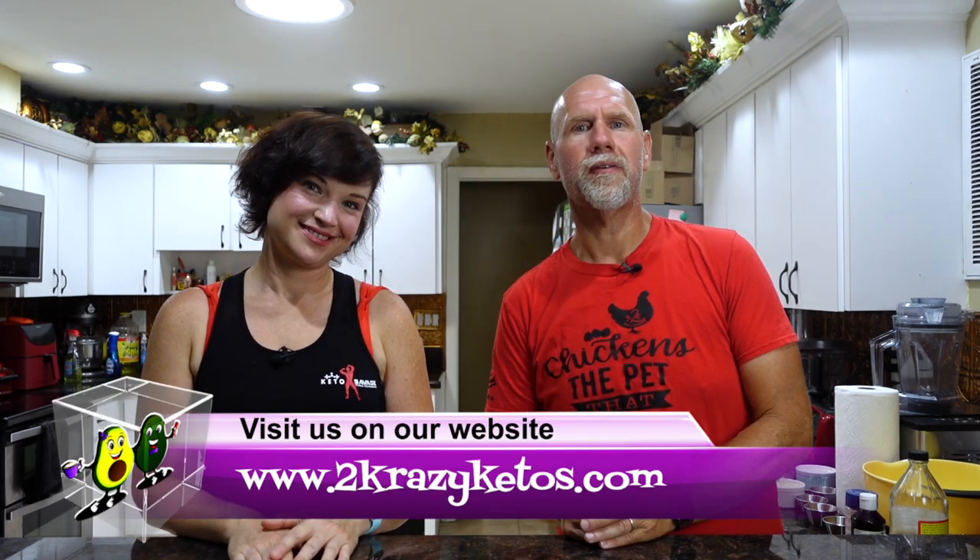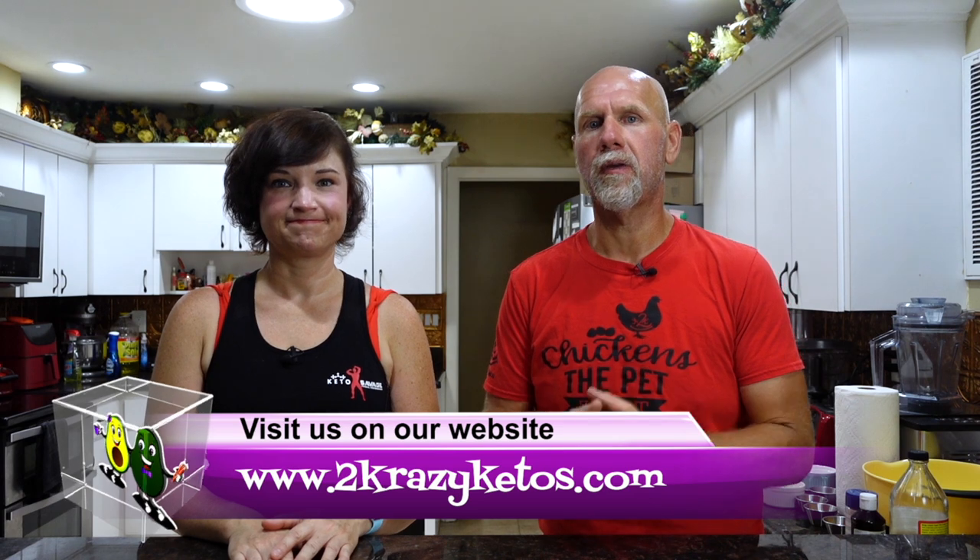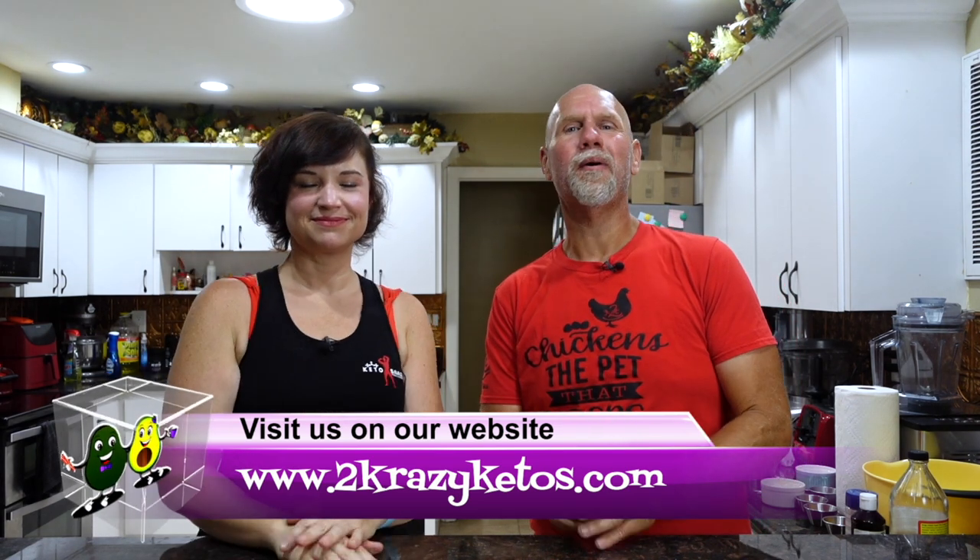Hey, what's up family? I'm Rachel. And I'm Joe. And we're Two Crazy Ketos. If you're new to our channel, welcome. Here on Two Crazy Ketos, we do different things like product reviews, recipe videos, and we talk about various keto topics. And then every Monday, we sit down on the couch for Keto on the Couch — we just kind of talk about what's going on in our lives for the week. You can find us on different social media platforms like Facebook, Instagram, and Twitter. And we have a website, which is TwoCrazyKetos.com.